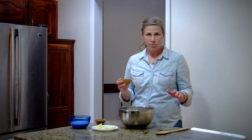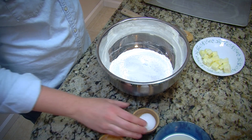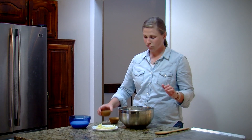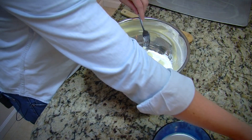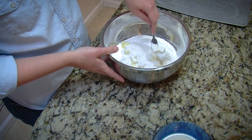In this bowl I have three and a half cups of flour, and to it we're going to add two teaspoons of baking soda, a teaspoon and a half of salt, and four tablespoons of cold butter. I'm going to cut that in with either a pastry blender or a fork until you have fine crumbles.